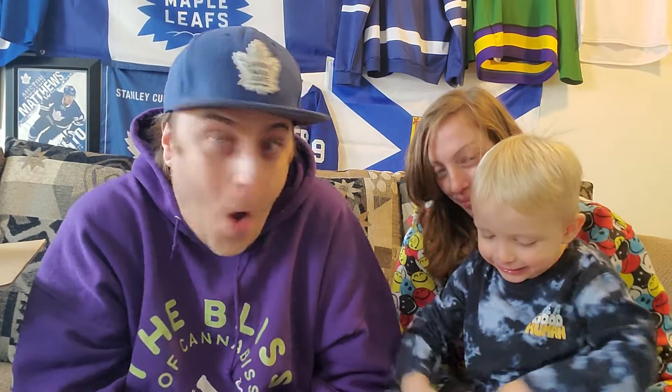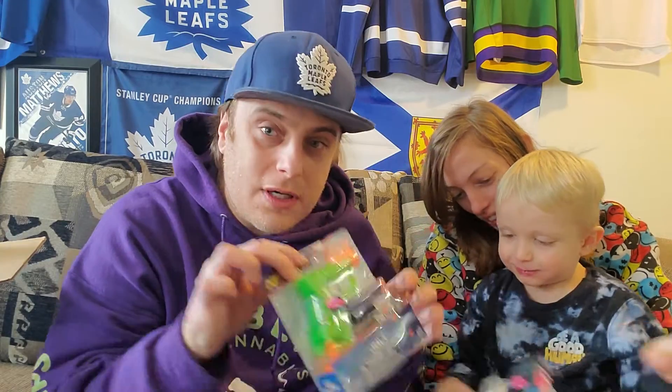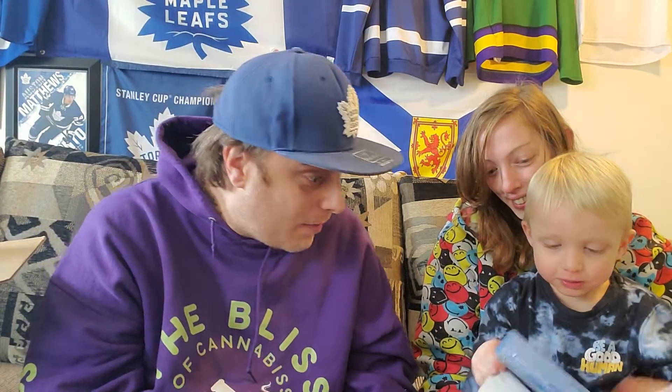Are you opening it? Oh, what is it? Get close — oh my boy, no way! A new Nerf gun! Can daddy show it? One of his favorites. And more bullets!